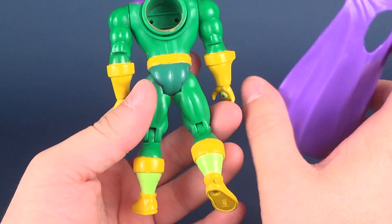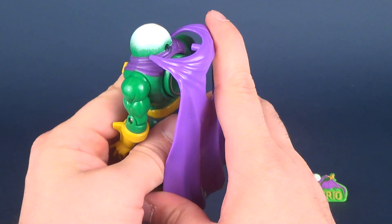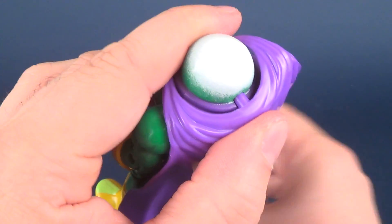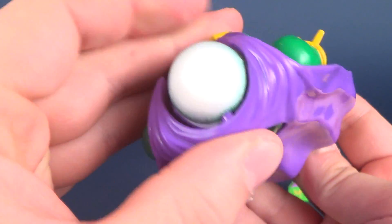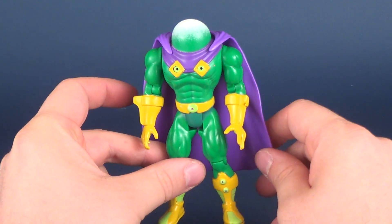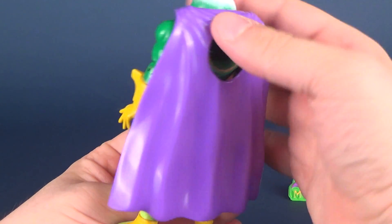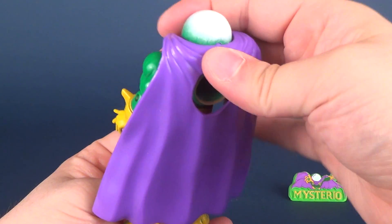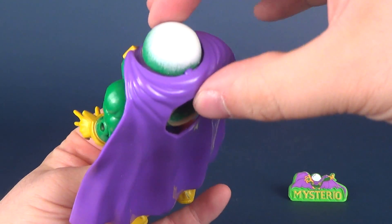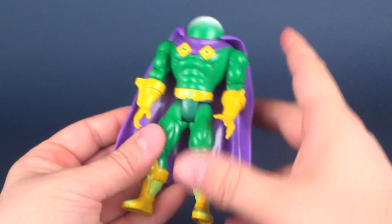I want to talk quickly about the cape. The cape doesn't do the greatest job of plugging in. It goes around the bowl of his head and plugs right into the hole in his head, but it doesn't stay intact well enough. If you bang it or move it any bit it gets really, really loose. I wish there was a way to keep that permanent. Depending on how dedicated I am to keeping this figure on display, I may just ultimately glue that in place so at least the cape isn't going to go anywhere.